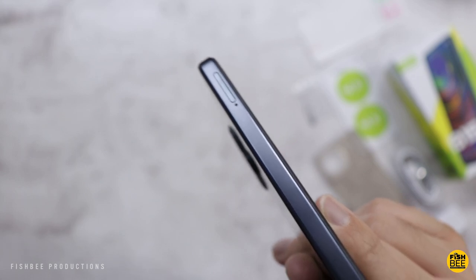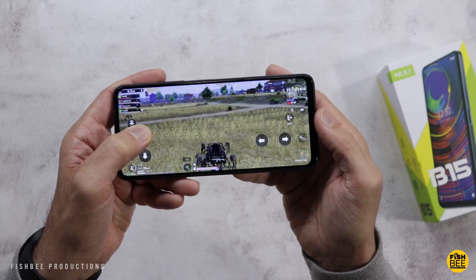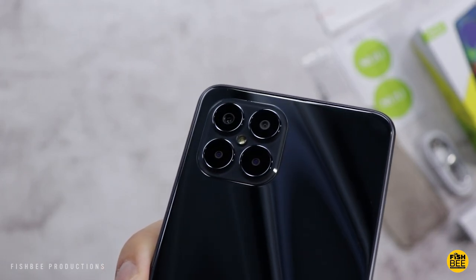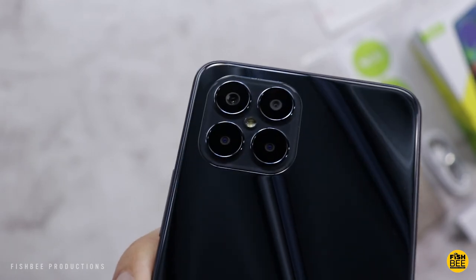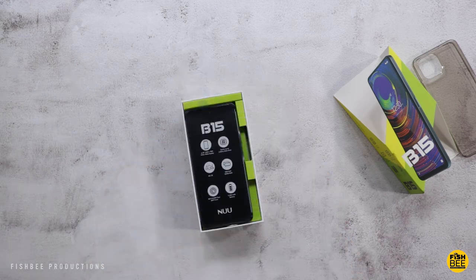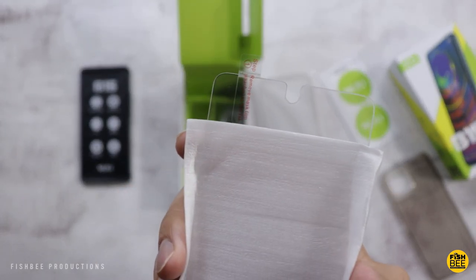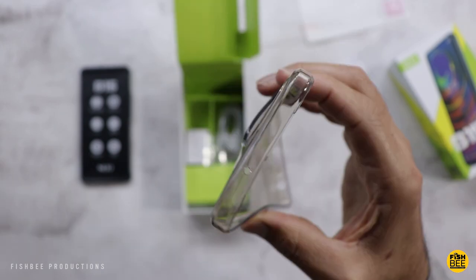It's also got a 5,000mAh battery, a MediaTek G88 processor, takes a microSD card up to 512 gigabytes, and has four cameras: a 48-megapixel main camera, 5-megapixel wide angle, and a 2-megapixel macro and bokeh lens. It also has a fingerprint scanner built into the power button, which is usually a little bit faster than in-screen scanners, and something people are getting rid of — this one has a 3.5mm headphone jack.